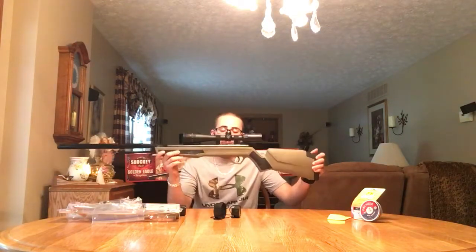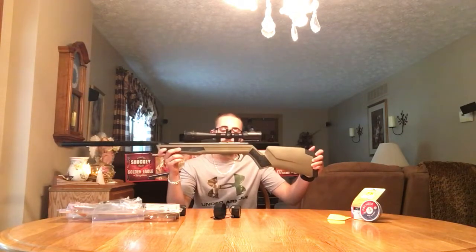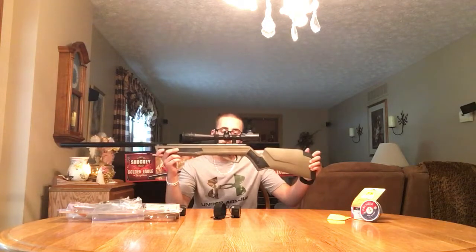What's going on? I'm going to do the review of the Eva Shockey Golden Eagle by Benjamin Nitro Piston 2, two-stage clean break trigger, adjustable trigger. We're going to do a review of it — .177 caliber.